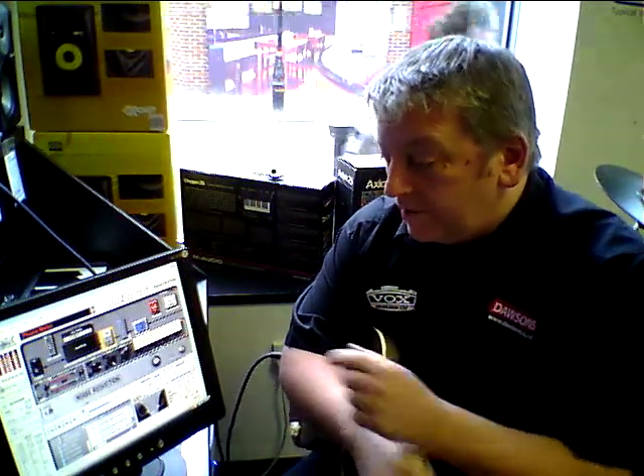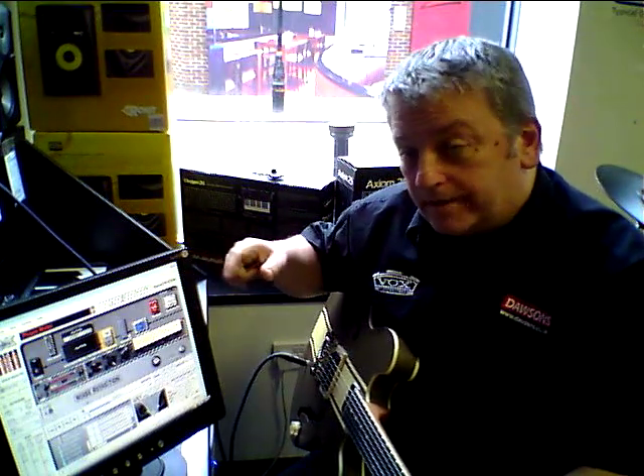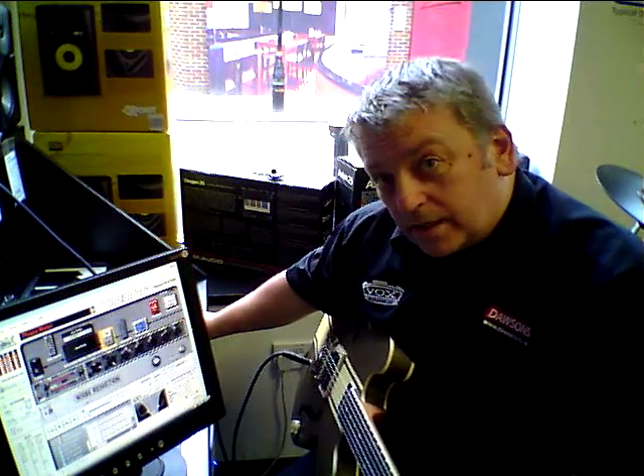But one of our favourite little gizmos on here is where you can strip out a guitar part or a vocal part from one of your favourite songs. Just load up your MP3, drop it in, and if I just play something here you'll get an idea.